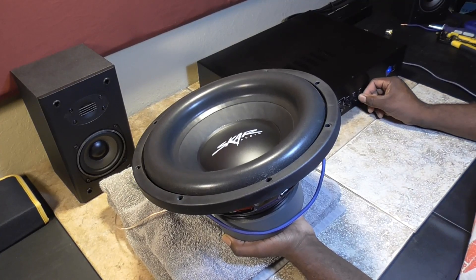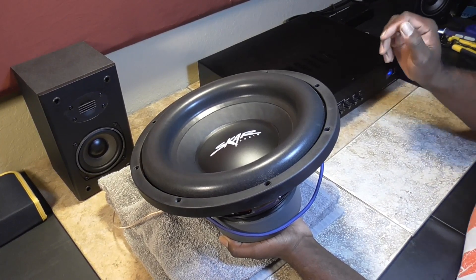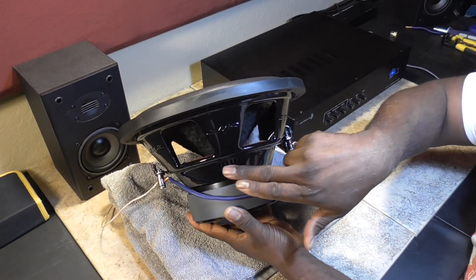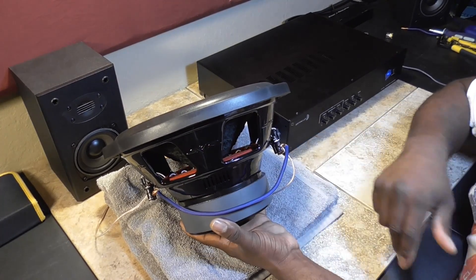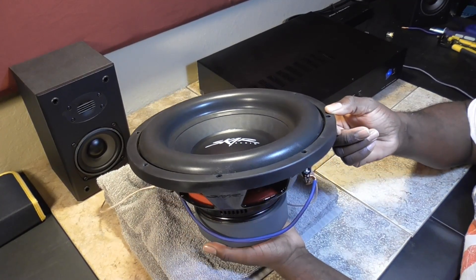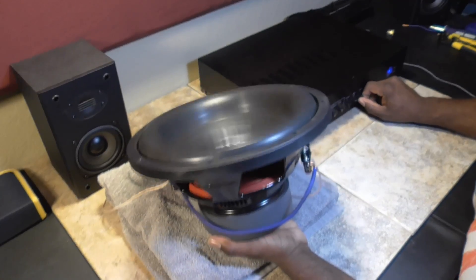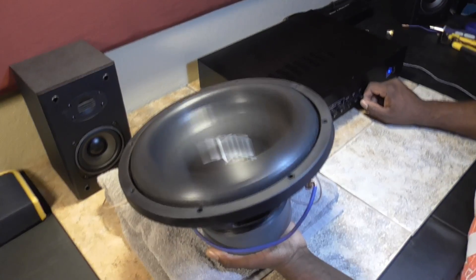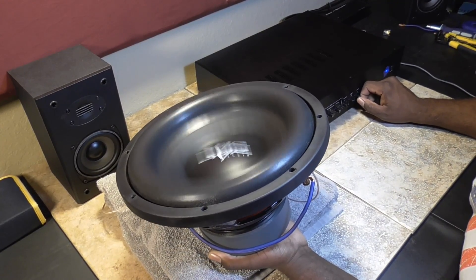The sounds you're hearing is not the voice coil bottoming out — it's not bottoming out at all. What you're hearing is noise coming through these very thin vents right here in the bottom of the basket. That's about three-quarters of the way on the gain — I will not max it out free air, it wouldn't be fair.